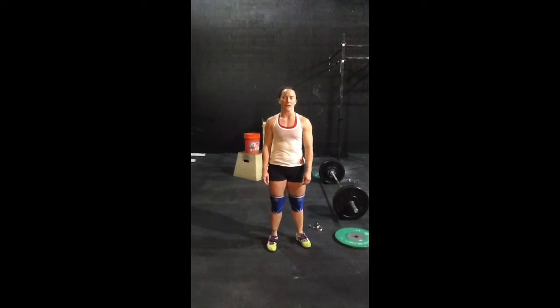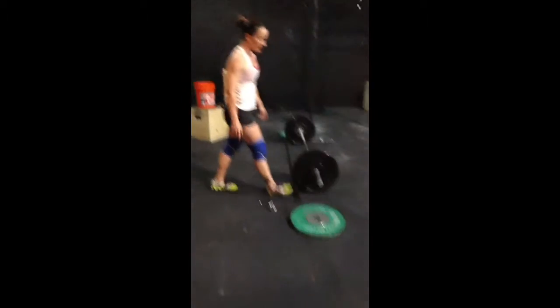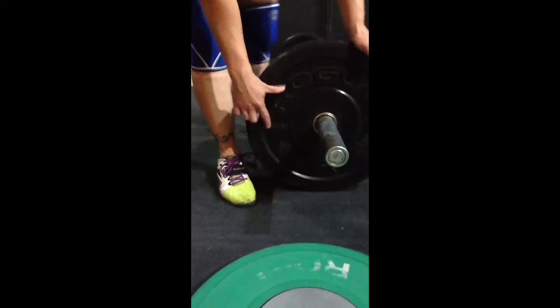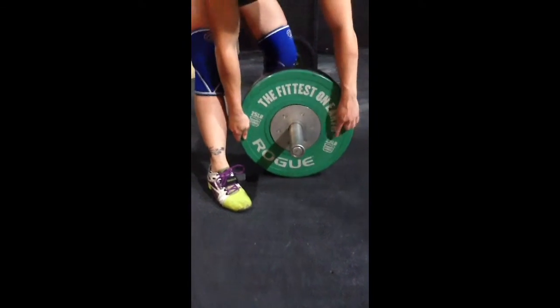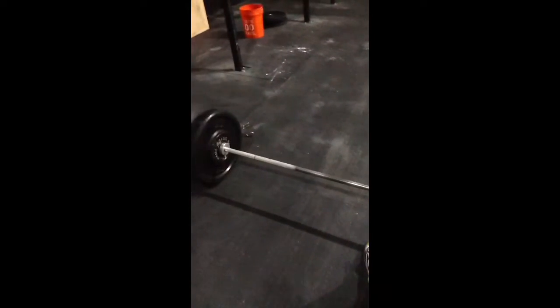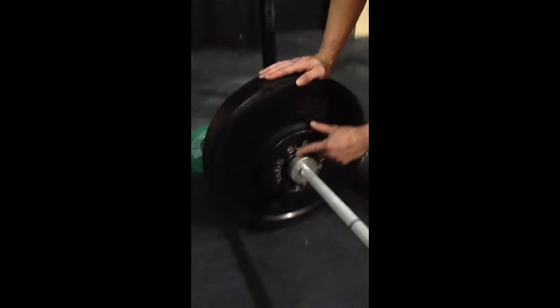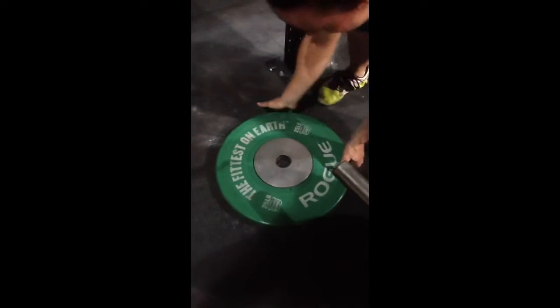This is Sarah Burbach with CrossFit Lincoln. I'll be doing Granite Games workout sectional number one. I have a 35 pound bar with 45 here, 25, and I have a 5 on the inside. Same thing here — I have a 5 on the inside with a 45 and then 25s.